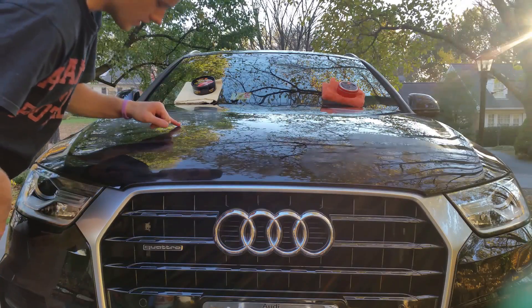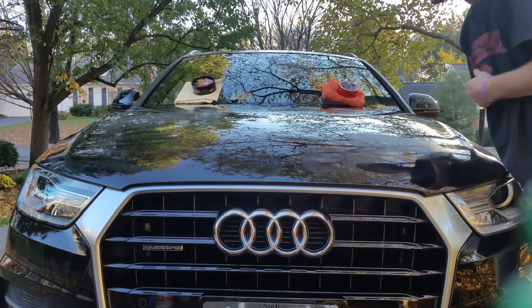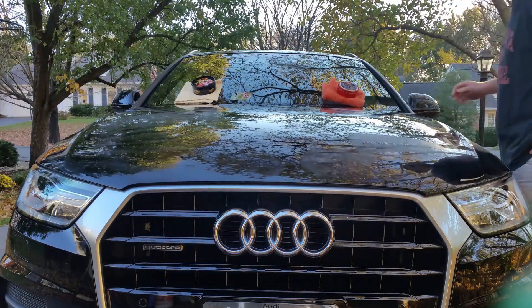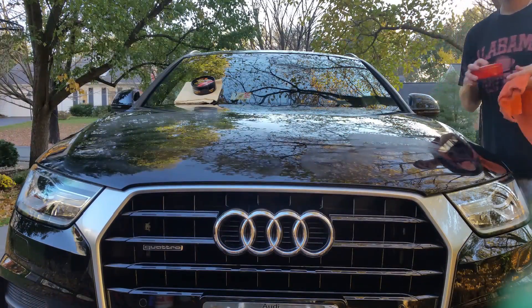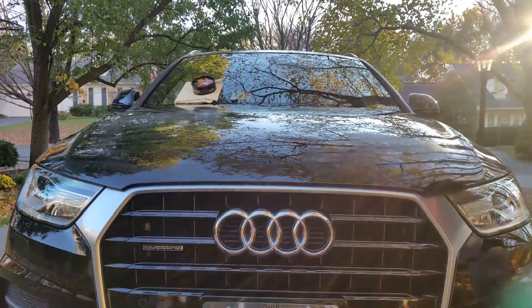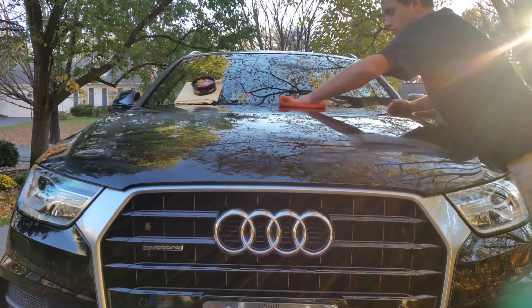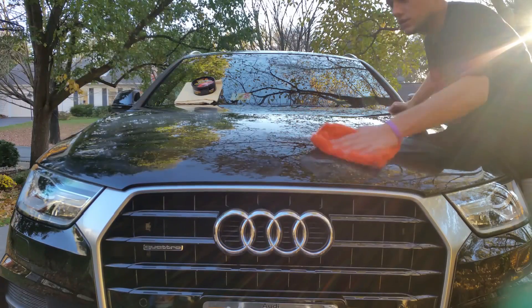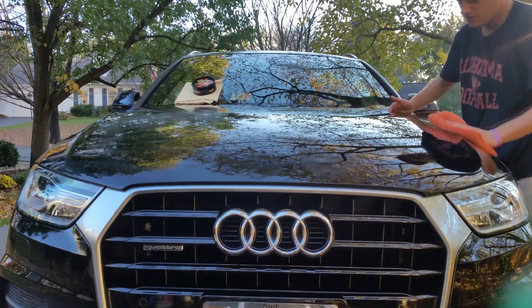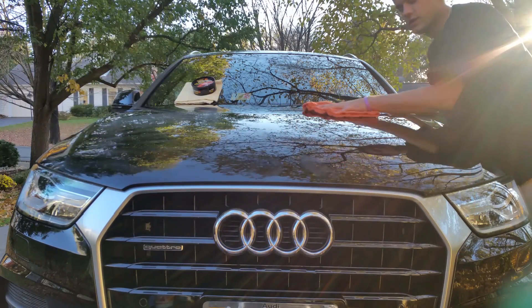Let's see if they're both ready. The Yellow Tech Paste Wax dried very quickly, and so did the Best of Show Wax. I'm going to wipe them off now. It comes off like butter — that is super easy to remove, it's amazing. I forgot how much I love this stuff. Any wax that comes off this easily is great.